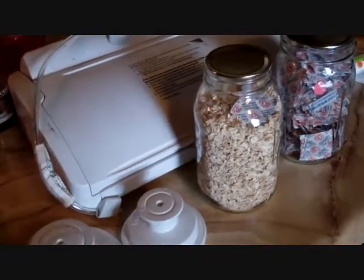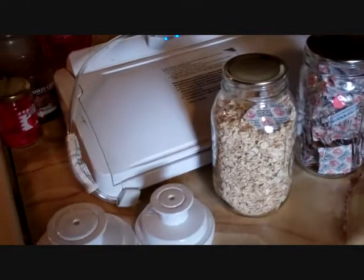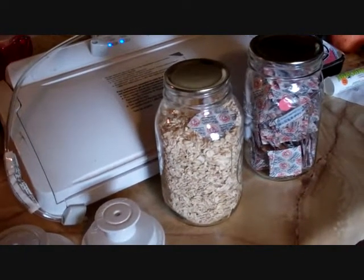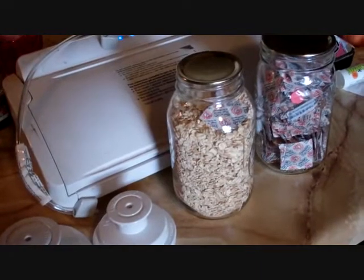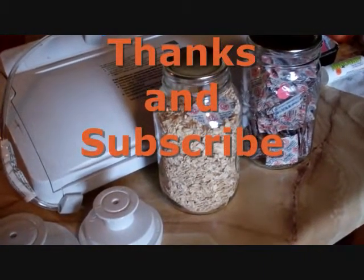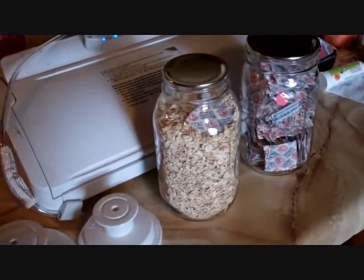Anyway, do some long-term food storage, whether you do it this way or another way. I'm just showing you one method. You can do buckets or whatever, but do some long-term food storage — you're going to need it later. Okay, Texas Prepper, gone.